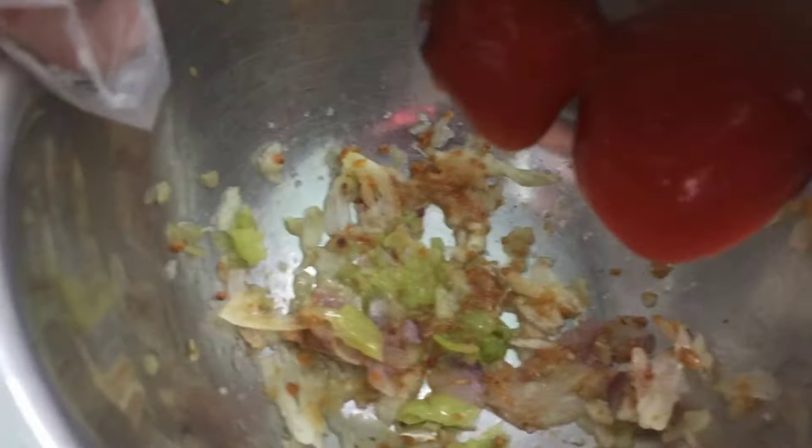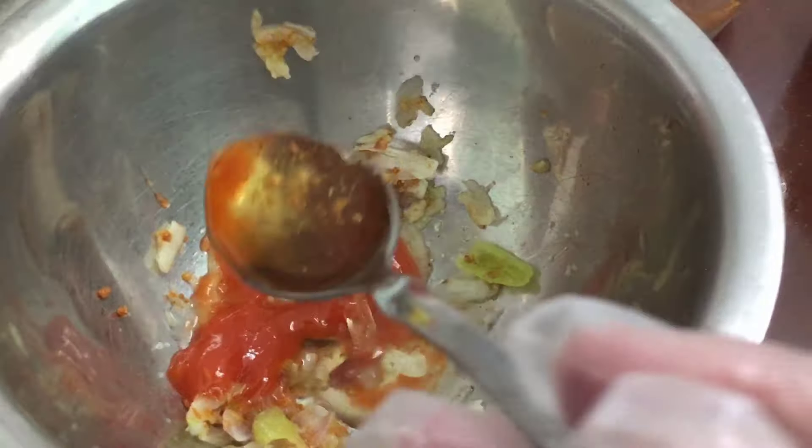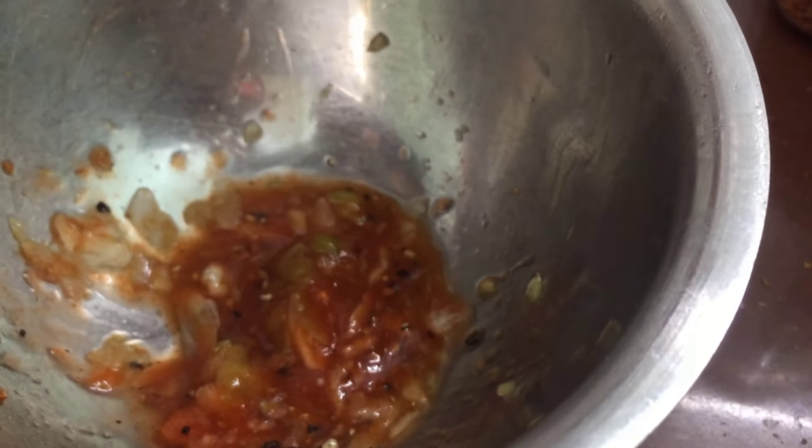Cô sẽ làm nước sốt để chấm thịt nha. Cô bỏ ớt vào, cô bỏ hành vào, cô bỏ tỏi vào, cô sẽ giã. Xíu muối vào nè, cô sẽ giã. Cho ớt vào nè, mắm vào nha. Rồi cô sẽ cho hành phi vào nha, vào cho nó thơm nha các bạn.